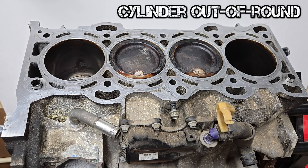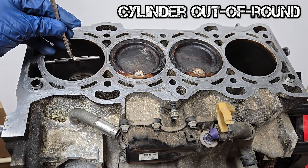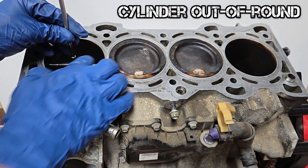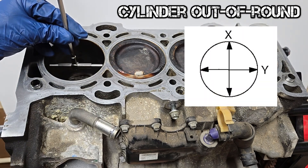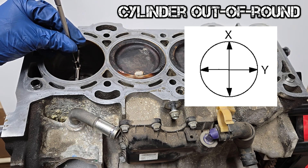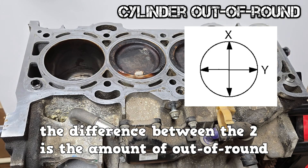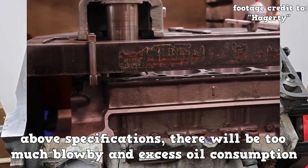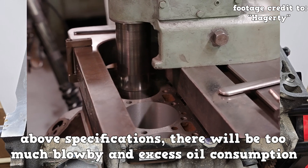To calculate out of round, measure the diameter of the cylinder parallel to the crankshaft under the ring ridge area, then take another measurement perpendicular to the crankshaft under the ring ridge area. The difference between the two measurements is the amount of out of round. If the out of round is above specifications, there will be too much blow-by and excess oil consumption.